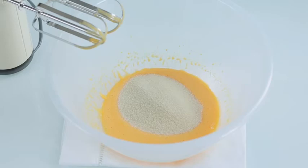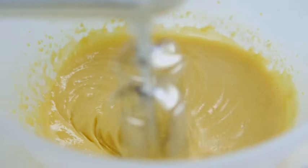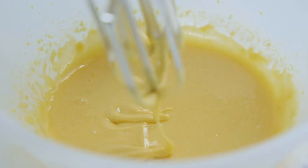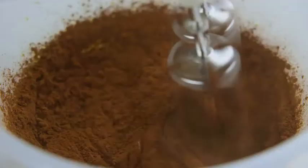Start by whisking the egg yolks until they begin to thicken. Then add 110 grams of caster sugar and continue to whisk until the mixture feels thick, but don't over-whisk because it shouldn't be too stiff. If you watch this bit a couple of times you will clearly see the consistency — it mustn't get too thick or turn pale. Now sift in 50 grams of cocoa powder and whisk till it's blended in.